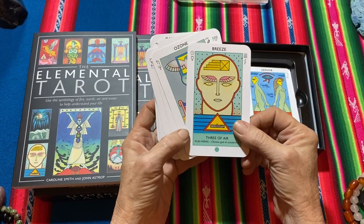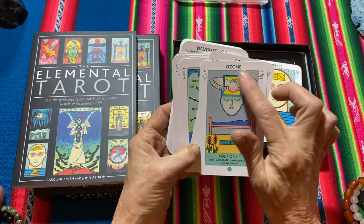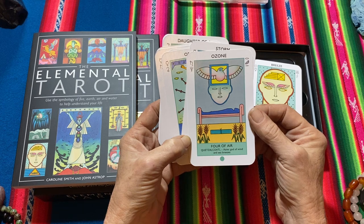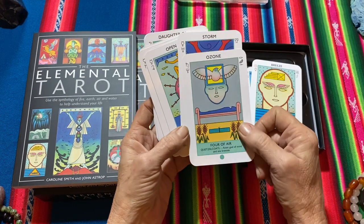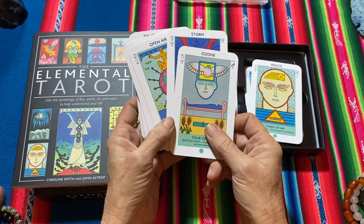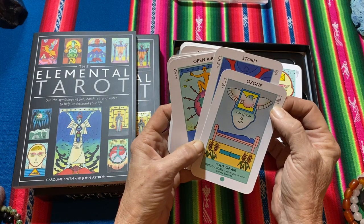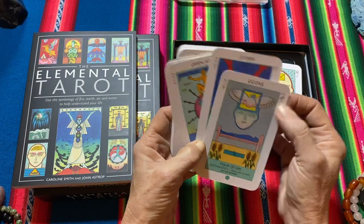Three of Air. Four of Air — Ozone, Aztec god of wind and sea breezes. Up here it has different planets, and there are some symbols I'm not sure about — they look like hieroglyphics.